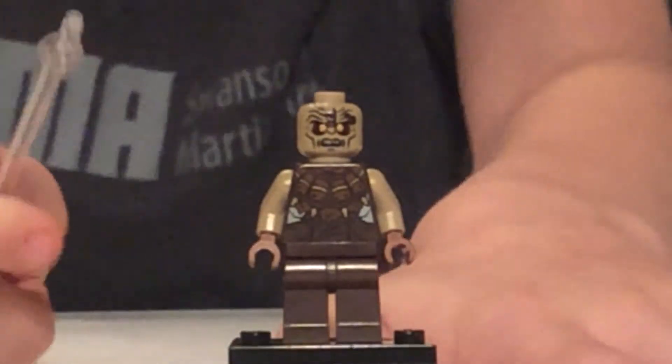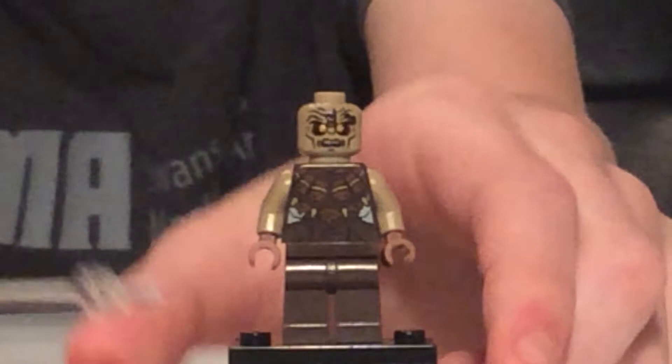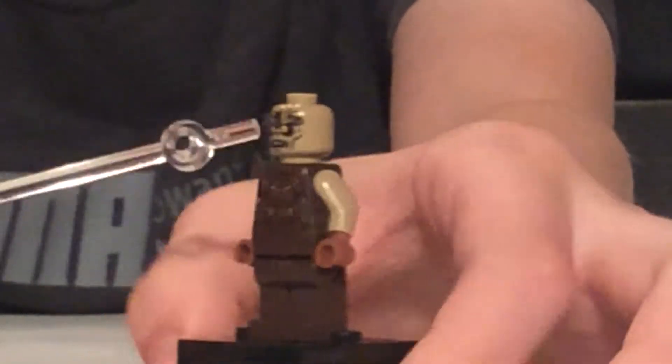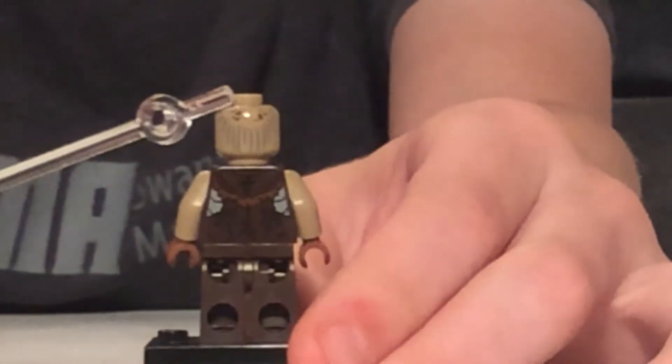Here's a Mordor orc. There's not much to say about him — he came in a few sets. There's a little bit of shininess to his printing, some back printing, his face is kind of creepy, and he has some hair on the back of his head. Honestly, there's not a lot to say about him.